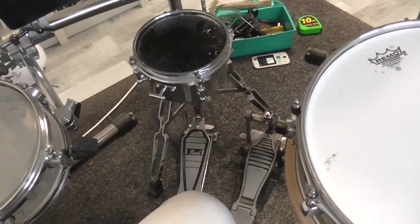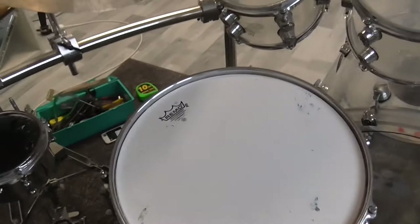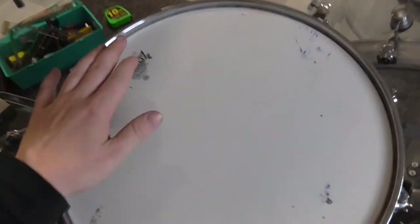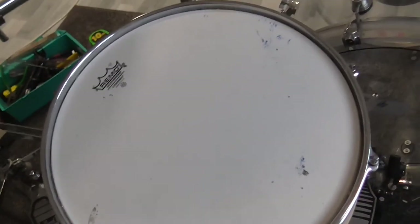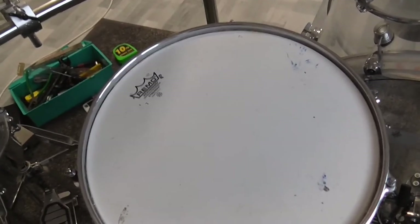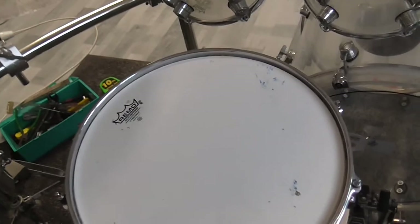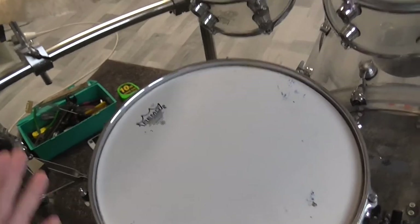I want to talk about the high tuning of my snare drum and why I choose it. First of all, the Remo Cyber Max that I have here comes from Scottish pipe and drum music, so it needs to be tuned very high to get a wonderful and nice sound out of it. Secondly, I want a very nice crack coming out of my main snare drum, so I have tuned that head pretty high.